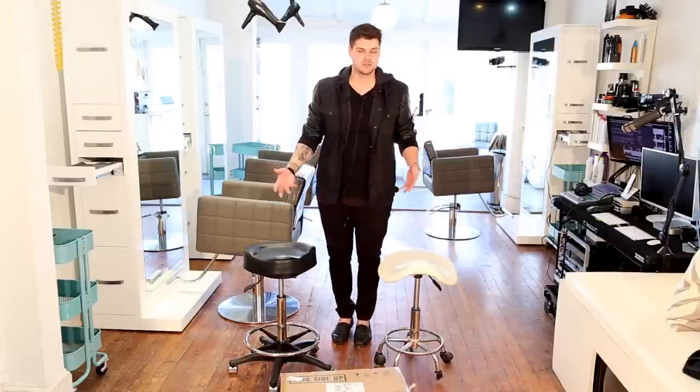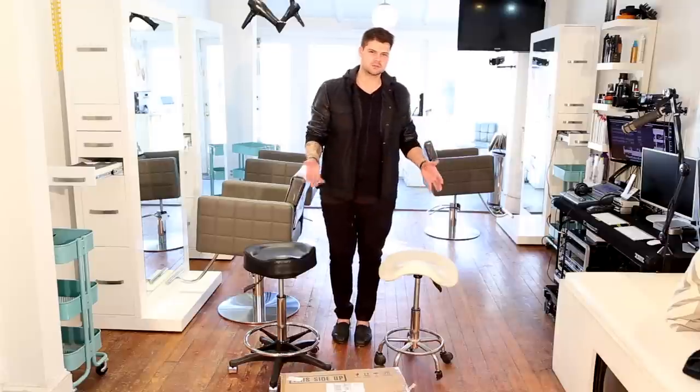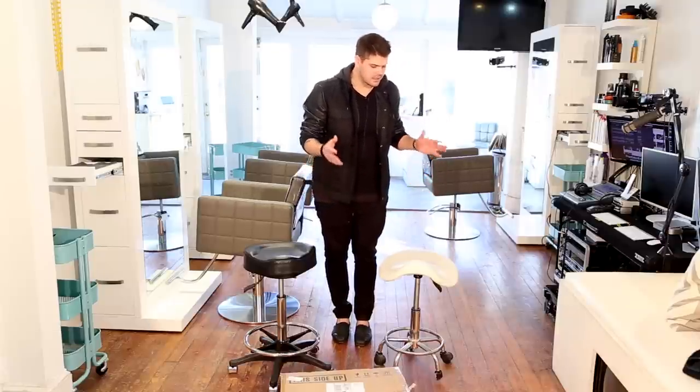So you guys can see what it looks like, and then we got our old one. The thing I want to talk about first is the old one and why you shouldn't spend only $75 on a cutting stool. These are ones that Thad found on a website — it was $75, we really wanted cutting stools, we were on a budget, so we ended up purchasing them a couple years ago.